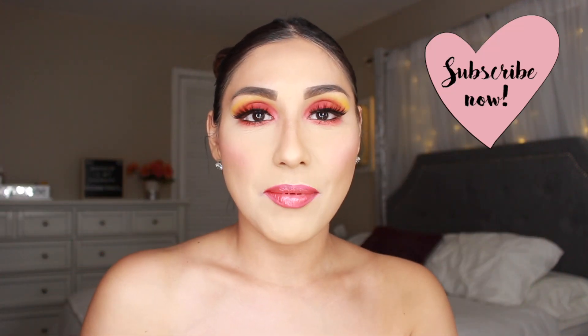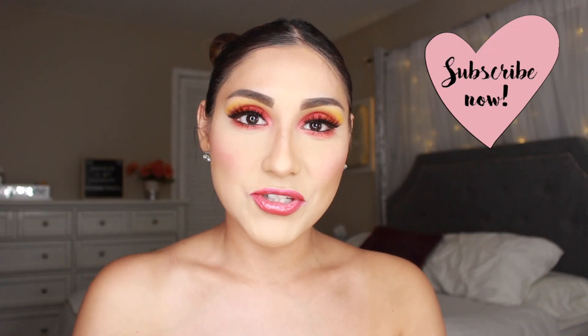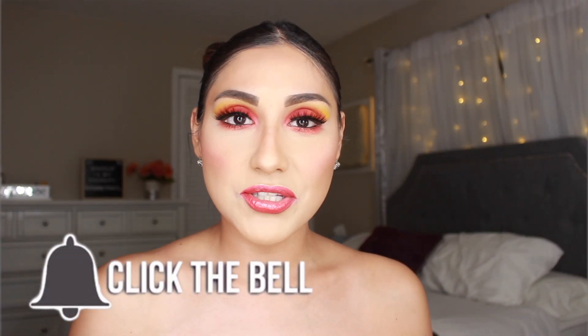Hi guys, welcome back to my channel. My name is Debbie. If you are not subscribed, what are you waiting for? Click that button down below and subscribe, I would really appreciate it. Also, please don't forget to click that bell and turn on your post notifications so you can get notified of any future videos.